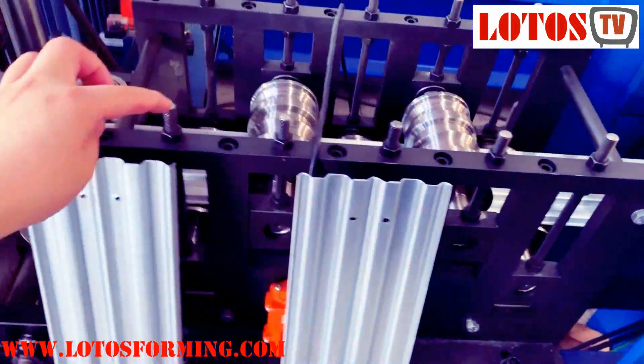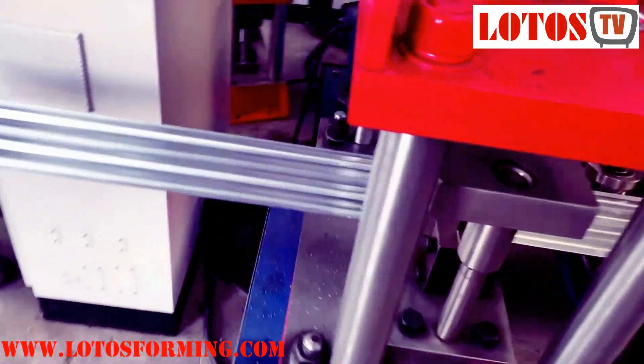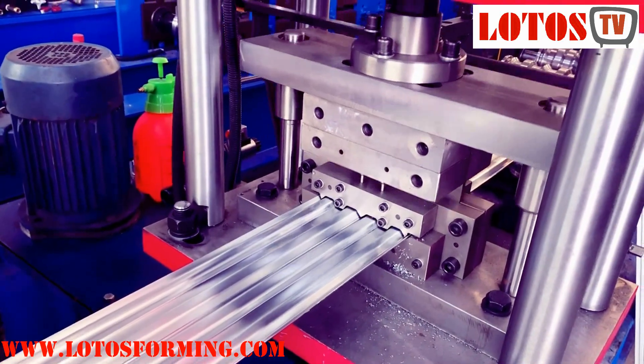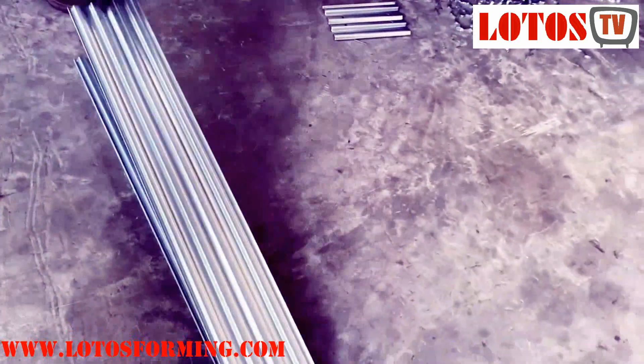Here is the unit for straightening. Let's check how it works. Here is the finished product.